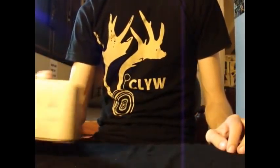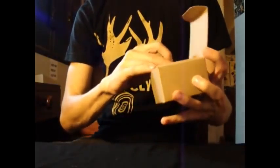Hey guys, today we're going to be reviewing one of my favorite yoyos, the Caribou Lodge Barber's Man.